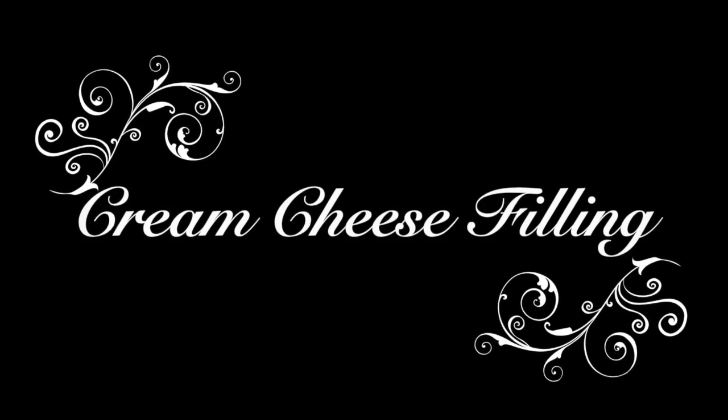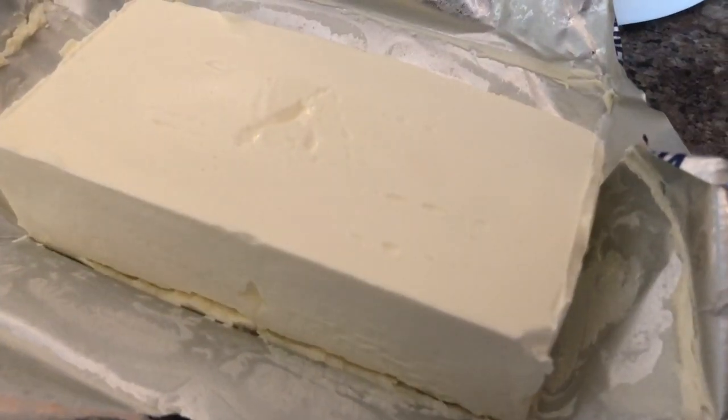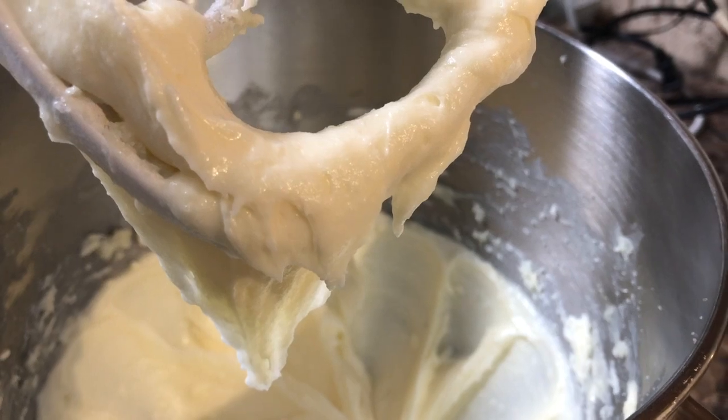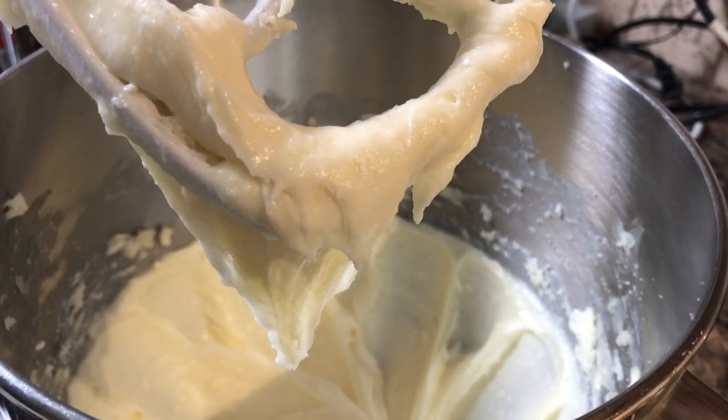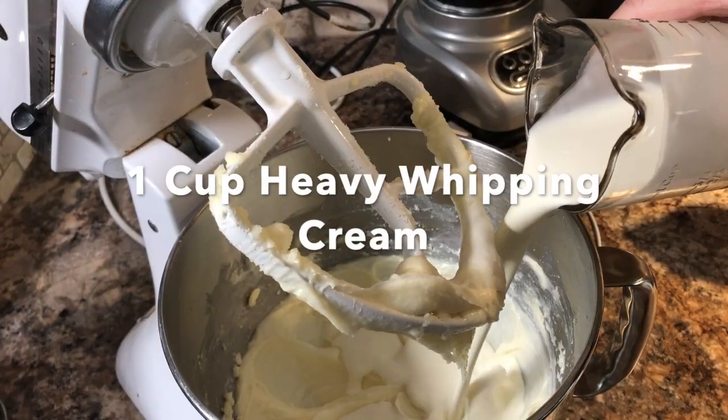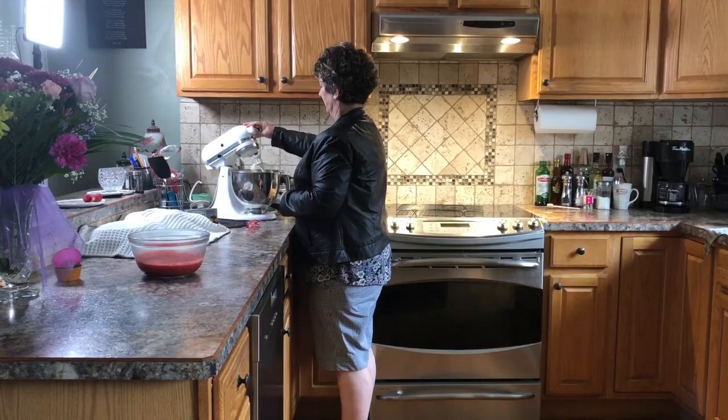Now to prepare the cream cheese filling. Take your mixing bowl and add 16 ounces of cream cheese and three-quarters of a cup of sugar. Beat until smooth, about one minute. Then add one cup of heavy whipping cream and beat on high speed until fluffy, about two or three minutes.